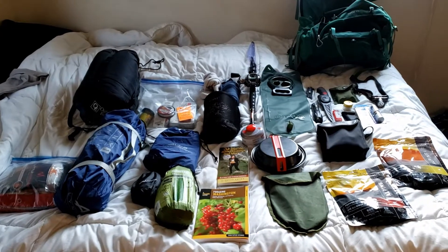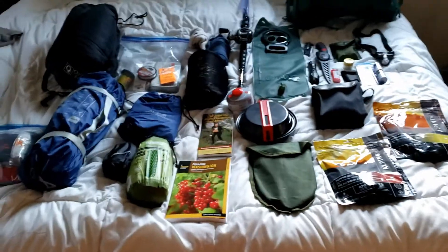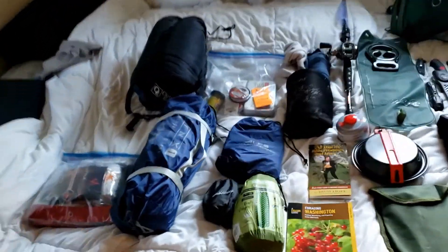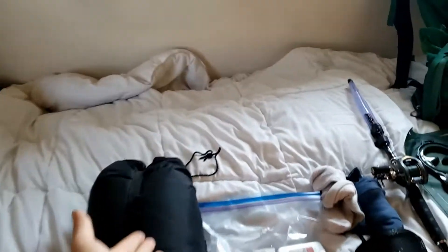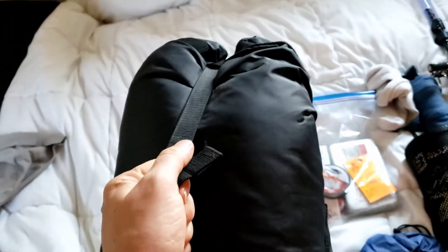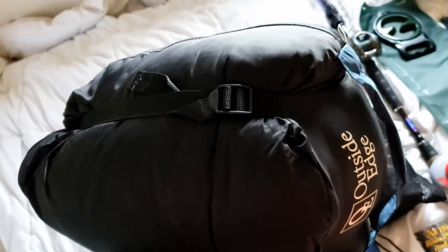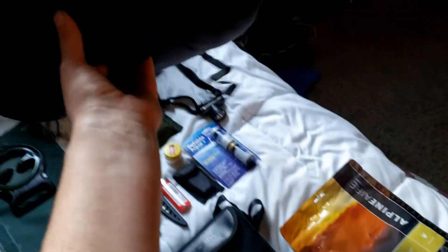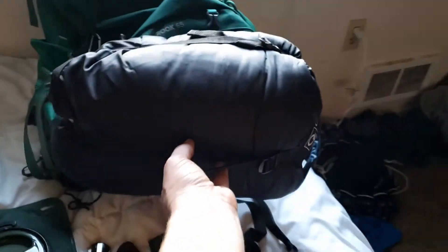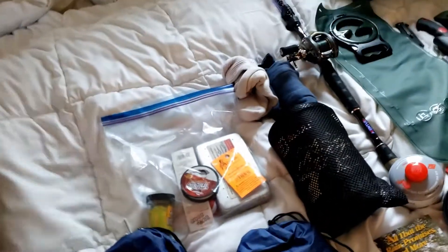Alright, so here is the pack emptied out. Starting at the left top corner — this is my sleeping bag in a compression sack. It's pretty light; it could be lighter. It's a synthetic down, rated to zero degrees Celsius. It just fits in the bottom right there in the sleeping bag compartment.